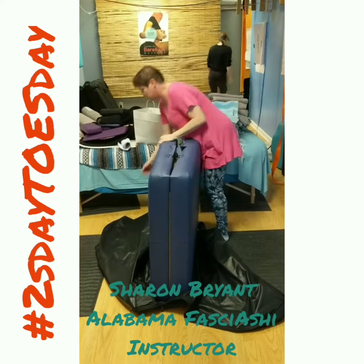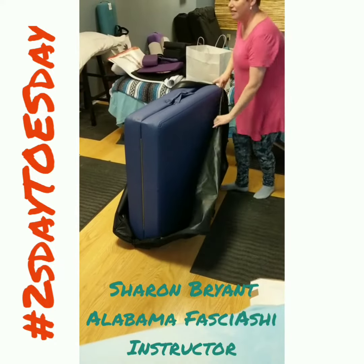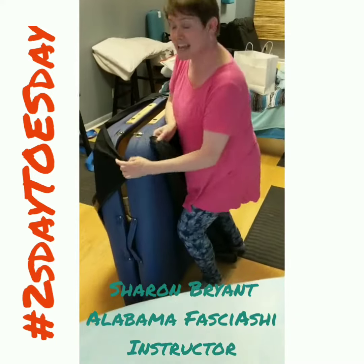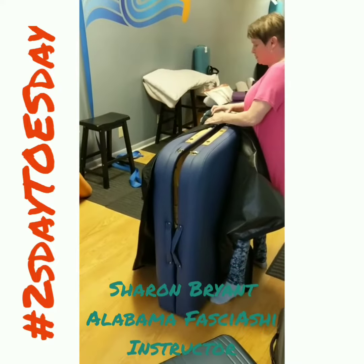So the first thing you do is get your table ready, get your bag ready, and then you flip your table up onto a side like this. This makes it much easier to start your zippers.